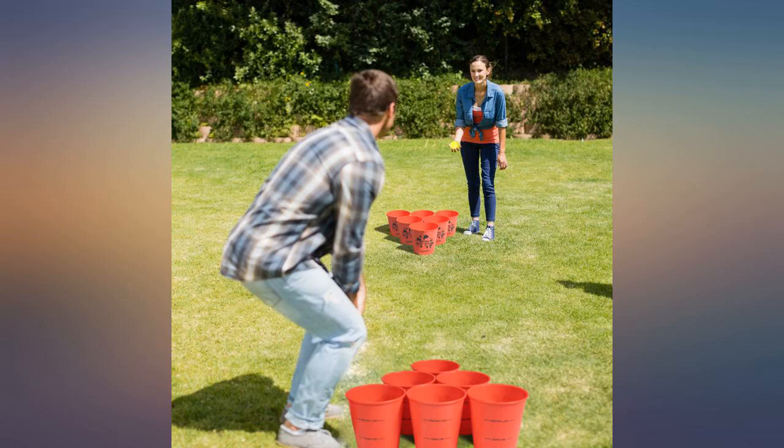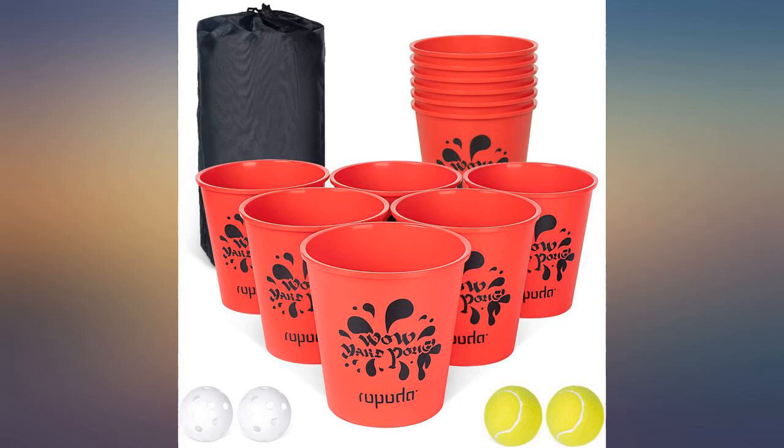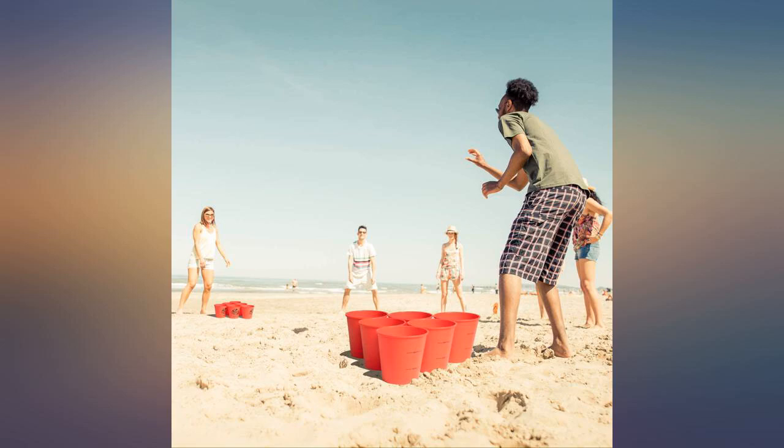Solid set — the buckets are lightweight but very solid, none have broken or shattered. I suggest using sand instead of water to fill the buckets. While no buckets have cracked or broken, they did tip on occasion.